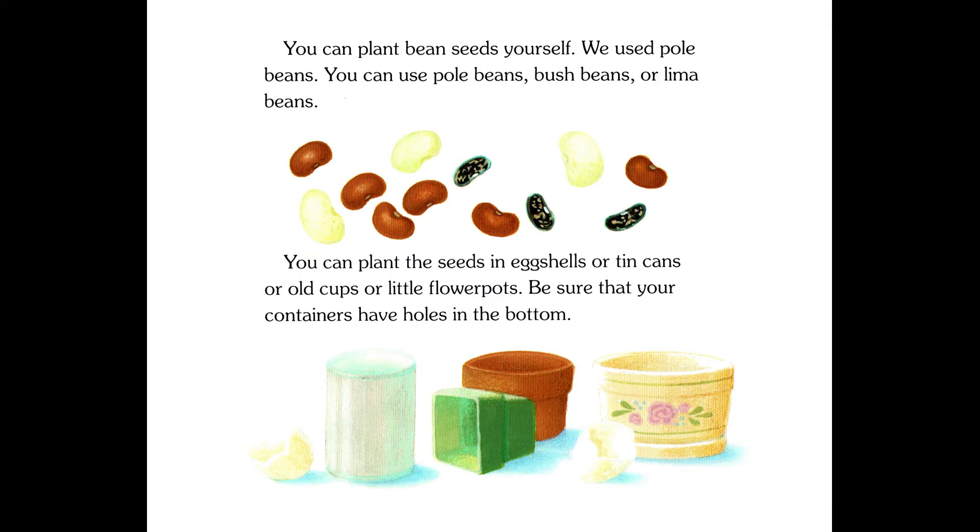You can plant bean seeds yourself. We use pole beans. You could use pole beans, bush beans, or lima beans. You can plant the seeds in eggshells, or tin cans, or old cups, or little flower pots. Be sure that your containers have holes in the bottom.